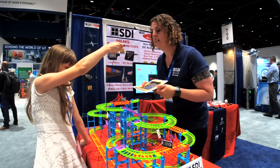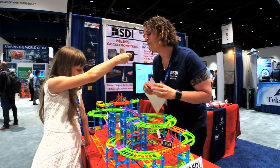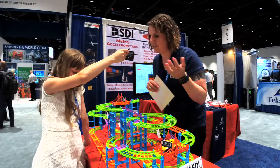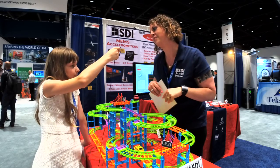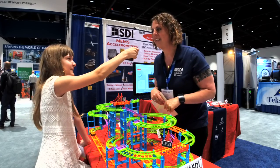Is there any advice you have for young coders? Be creative. Don't be afraid to fail — go ahead and write it; if it doesn't work, rewrite it. It's totally okay. Don't be afraid to fail.